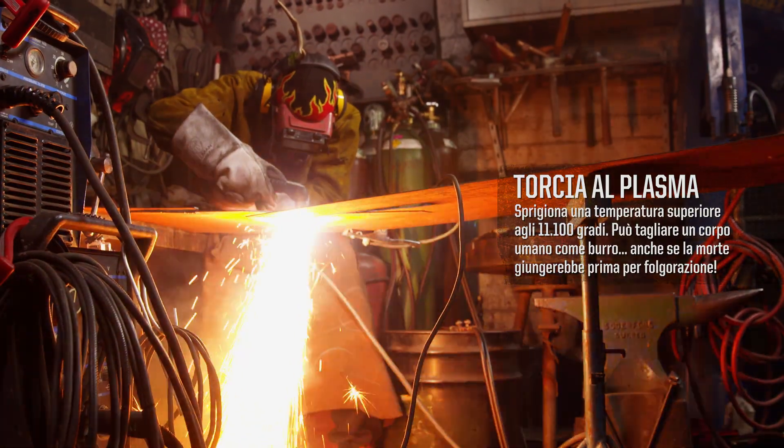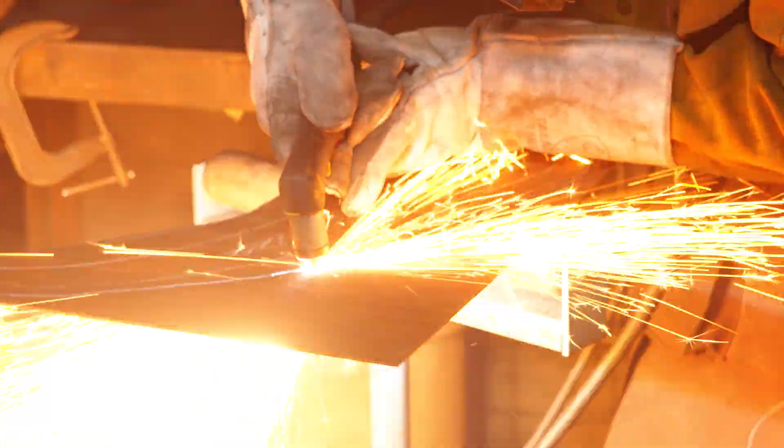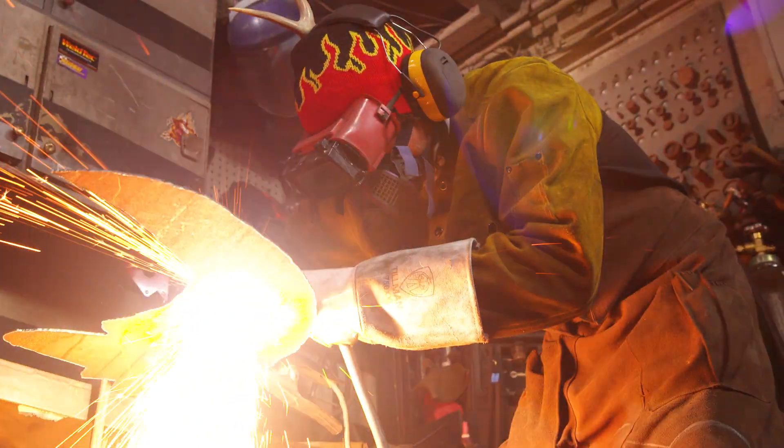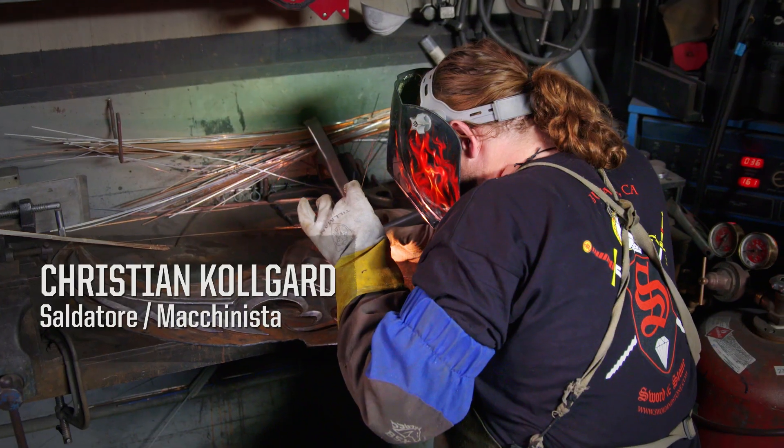Another way to think of a plasma cutter is to imagine a lightsaber — it's going to slice through anything. The chromoly steel that Brian has cut out with a plasma cutter will get clamped on here, and Chris will TIG weld everything together.